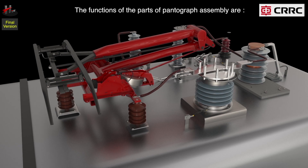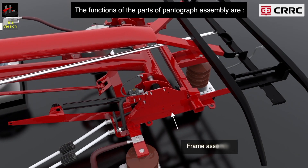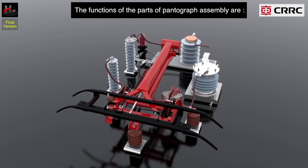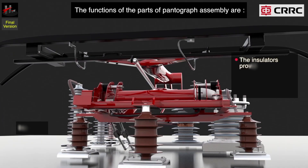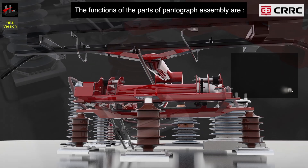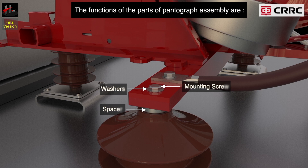The functions of the parts of the pantograph assembly are as follows. The frame assembly of the pantograph is made of welded steel profiles and is mounted through the insulators. The insulators provide the mechanical interconnection of the pantograph with the roof and provide electrical insulation. The pantograph is installed to the insulators by a set of washers, screw, and a spacer.